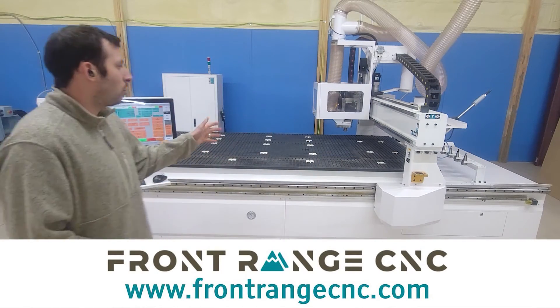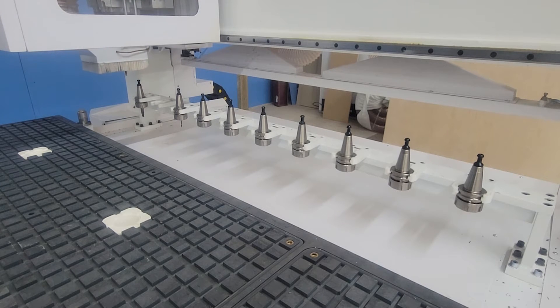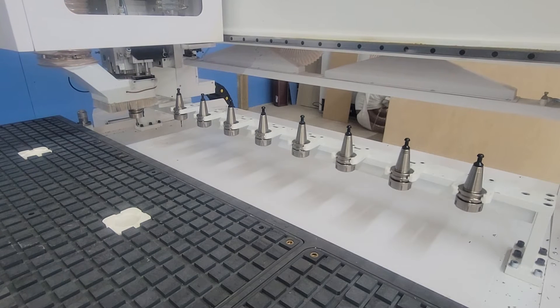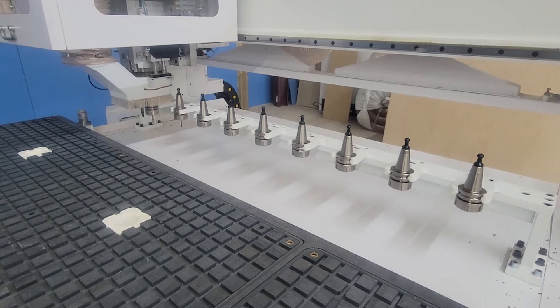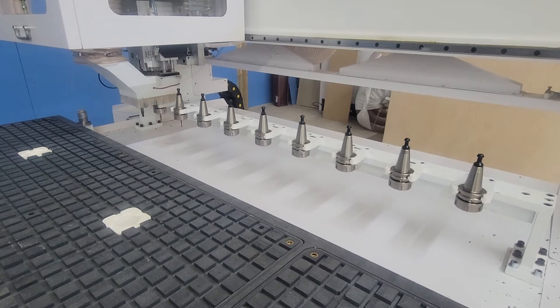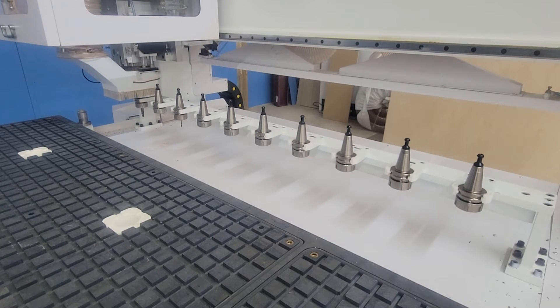This machine is also equipped with an automatic tool changer as well as a tool height measure system. It's as simple as going to the computer and, in a few clicks, noting what tool you want to measure — let's say tool 1. The controller will go back, put away tool number 2 for you, and then go pick up number 1. All of that is done with just a few keystrokes on the actual controller.